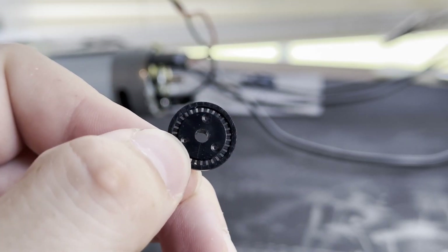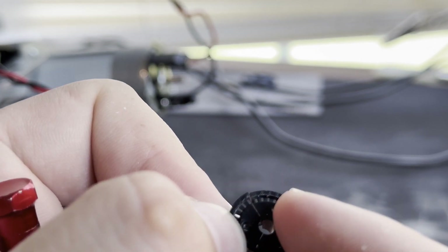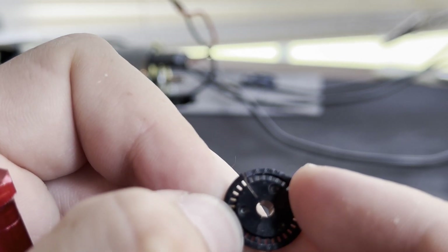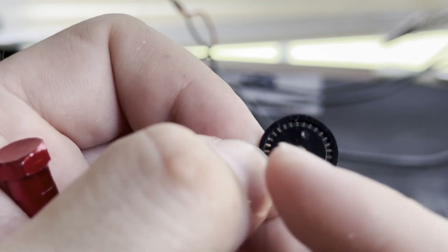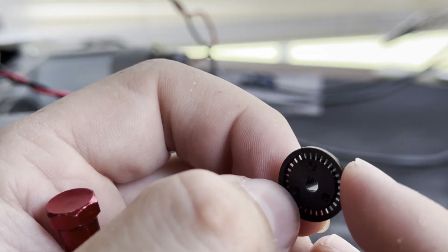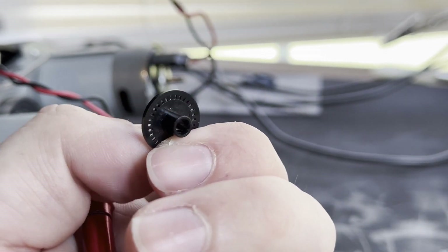Here's the wheel of the optical encoder. I don't know if you can tell, but it is slightly cracked. If I flex it a little bit, you can see that break right there. And there's another break at the bottom there. So let's go to our drawing software, see if we can replicate this, and then we'll go print it out.